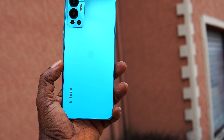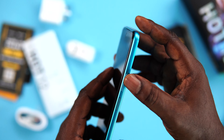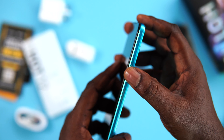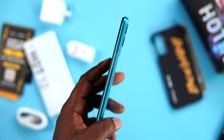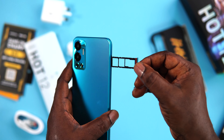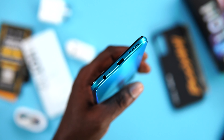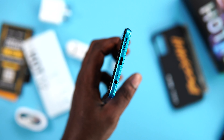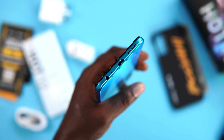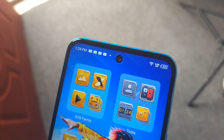For a 6.82 inch device, it doesn't feel too big or uncomfortable to hold. On the right side of the device, we've got the power button and the volume rocker keys. The power button also serves as a fingerprint scanner and it is fast and responsive. To the left, we've got a SIM tray that can take dual nano SIM and a micro SD card. At the bottom, we've got a headphone jack, a microphone, a USB Type-C charging port and a speaker grille. There is another speaker located at the top of the device.